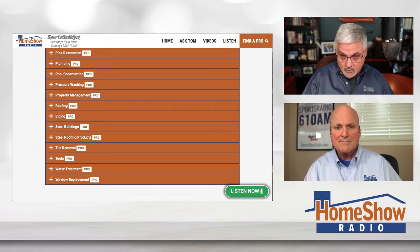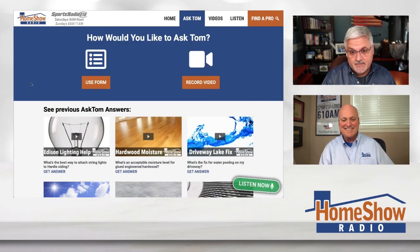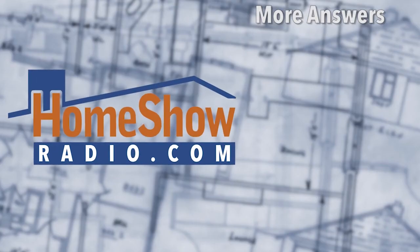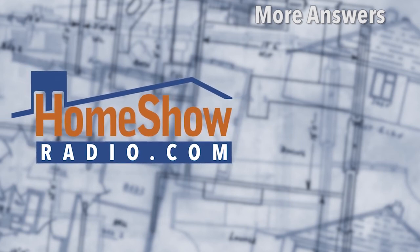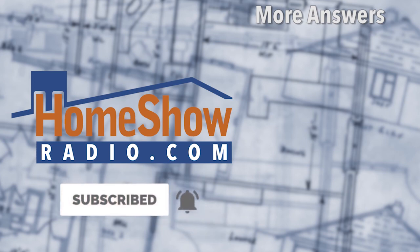Now, if you want to send us a question, all you've got to do is go there and click on the blue Ask Tom button. That'll take you to this page. He wants to post one of these every day, and you can help us out by sending questions. Go visit homeshowradio.com and fill that out. Then we post them at homeshowradio.com, our YouTube channel, and our Facebook page. If you're not following us on Facebook, we'd really appreciate it.